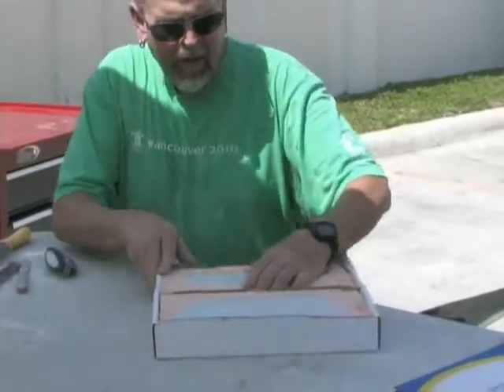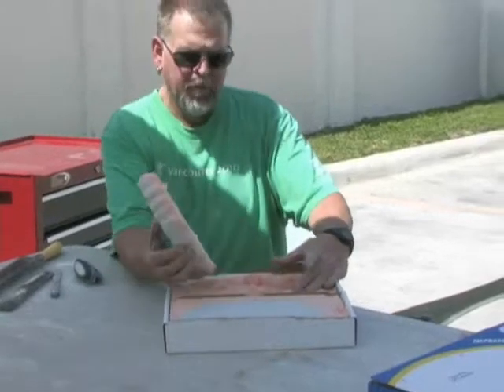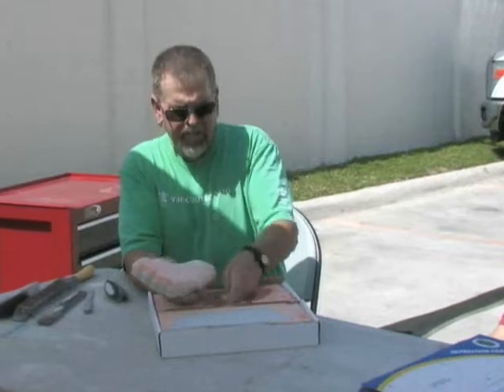We're in good shape. You have to be very delicate with this — just pull that out. Everything is good with this, it's nice and hard, it's not going to change anywhere.